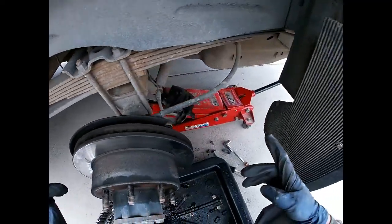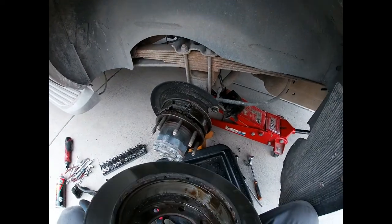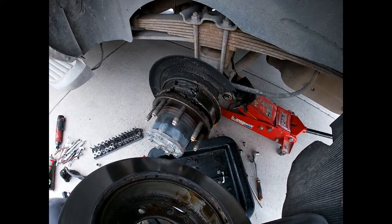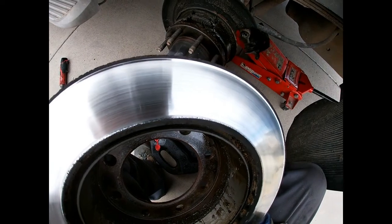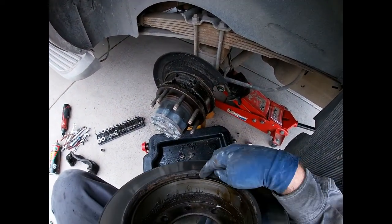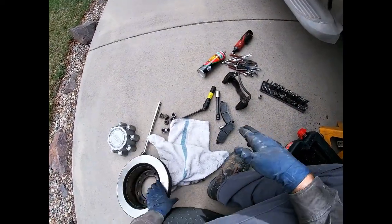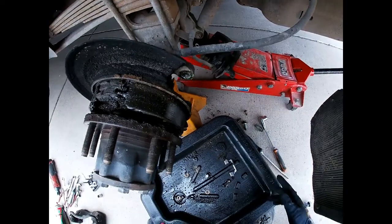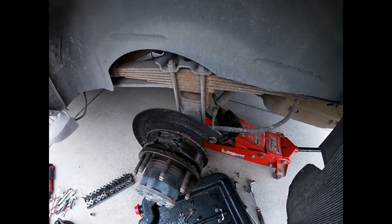I'm going to go ahead and try to pound this rotor off. A couple taps of the hammer and it came off. Oh boy, yeah — that is not bueno. Looks like I'm going to have to rebuild all of this. Look at these vents — they're non-existent, just full of crap. So yeah, that's all terrible in there. I'm going to have to pull the axle and we're going to have to go from there.